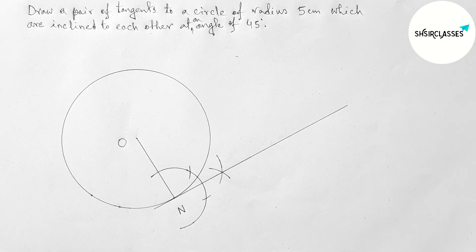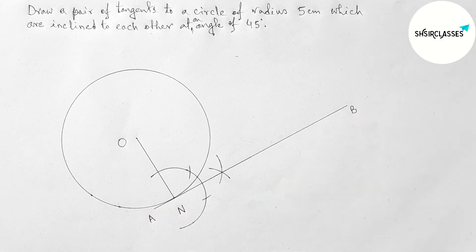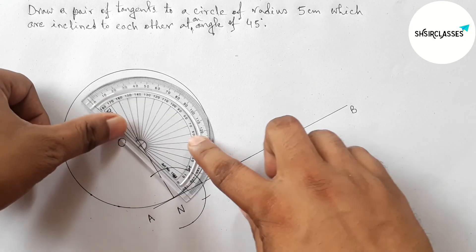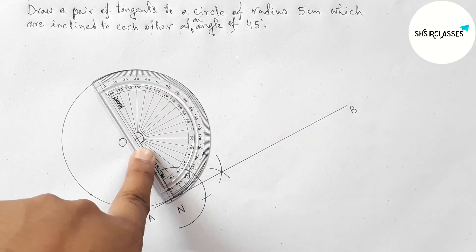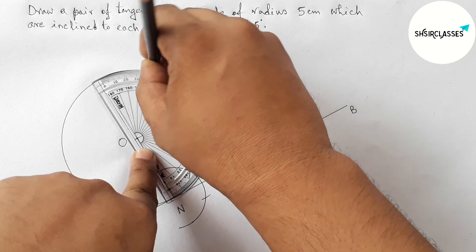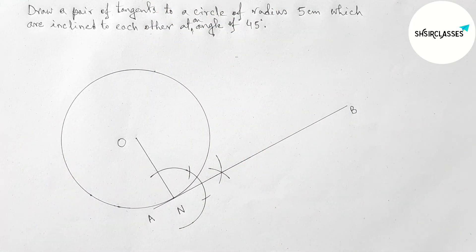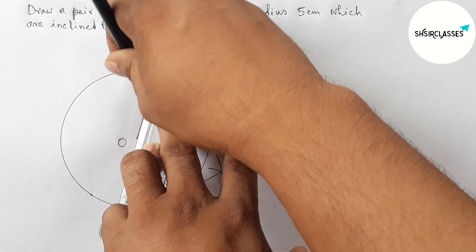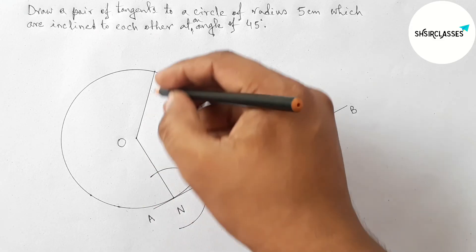Next, labeling the tangent as AB. Now drawing an angle of 135 degrees with the help of a protractor — putting the protractor on point O and measuring a 135 degree angle. This is the 135 degree angle.